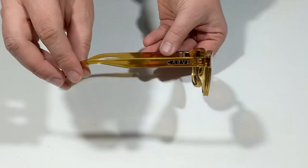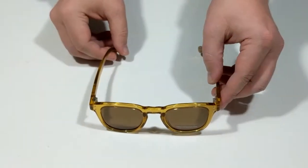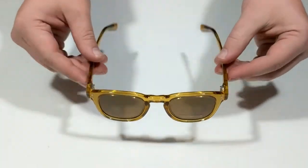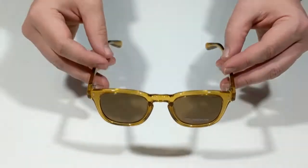The Havana sunglasses are hand-finished and feature a five barrel stainless steel hinge. They come in a large variety of frame and lens combinations including polarized, non, and iridium lenses.